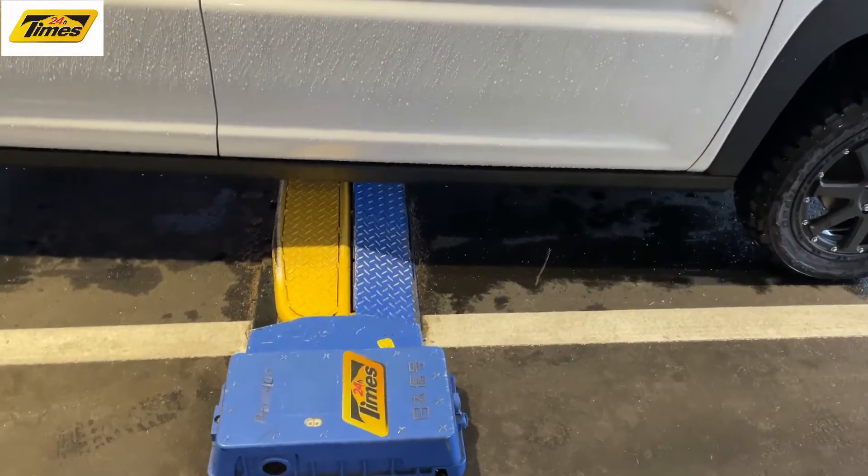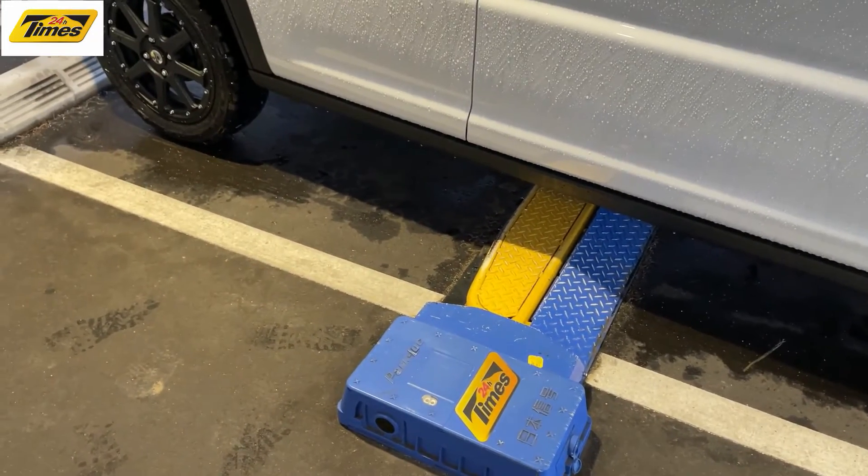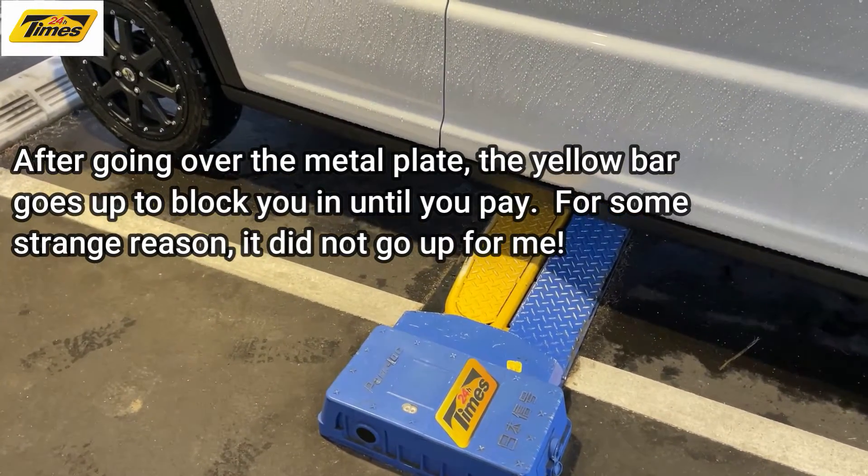If you're backing into a Times parking area, you back up like this. You go over that metal plate — that metal plate blocks you so you can't just drive out without paying.